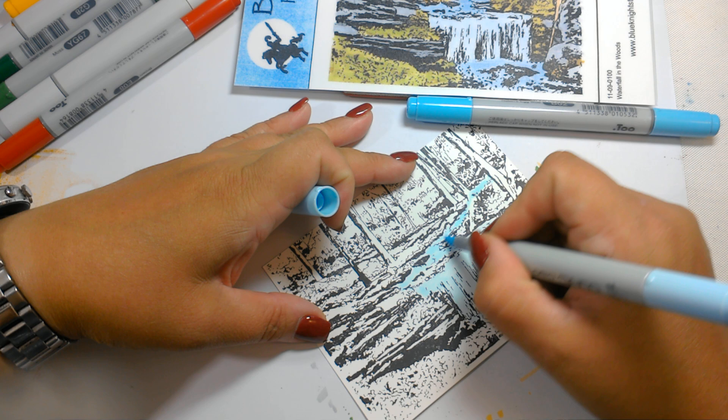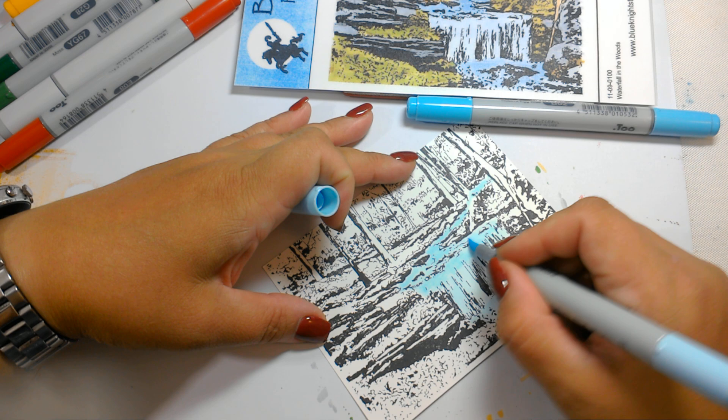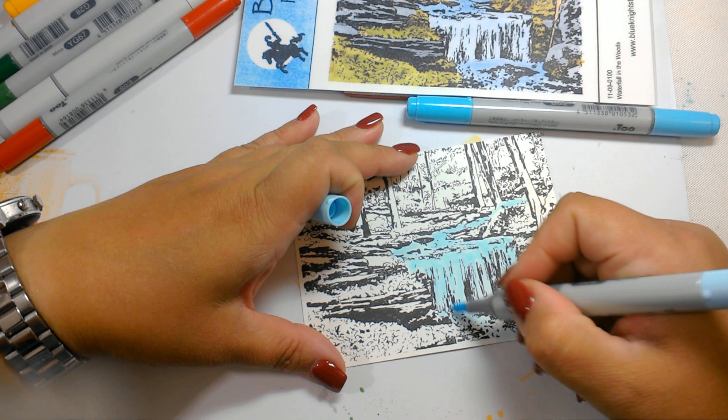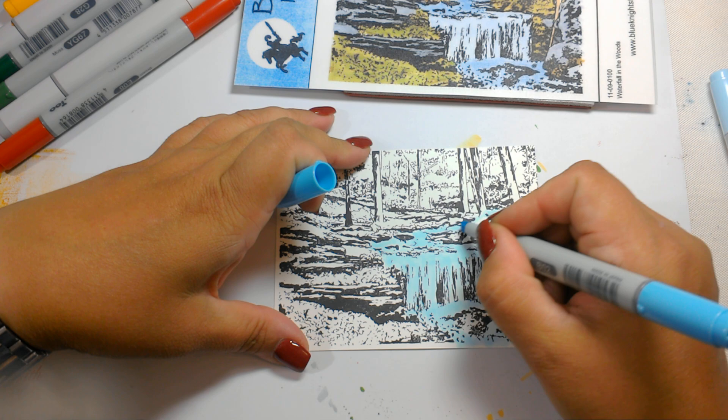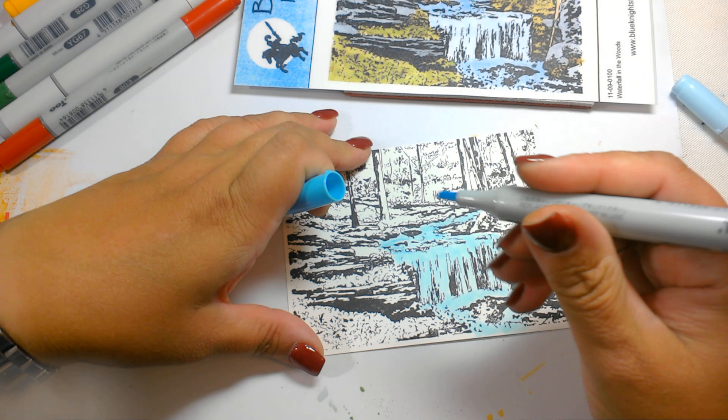The artist has left this up for interpretation on how you would like this to go, because there's a lot of kind of foliage drawn into this, but you color it any way you want. So we're just going to do some simple coloring here. The first color I used was B00 and this is B02.